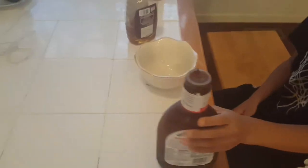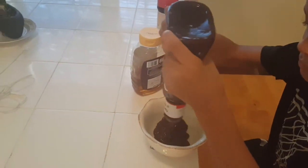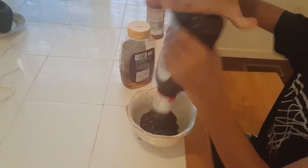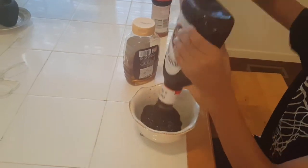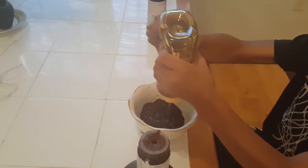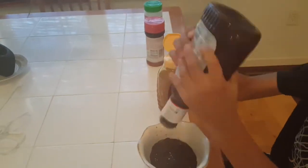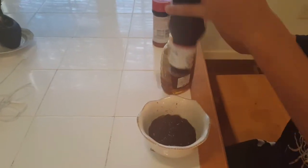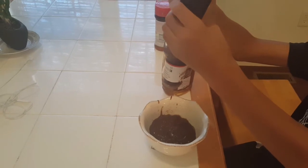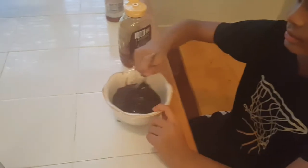Now we're going to make our honey and barbecue mixture. Go ahead and pour some in a bowl. I'm going to mix these together. Now I'm going to mix them with a nice stir. Mix it up.